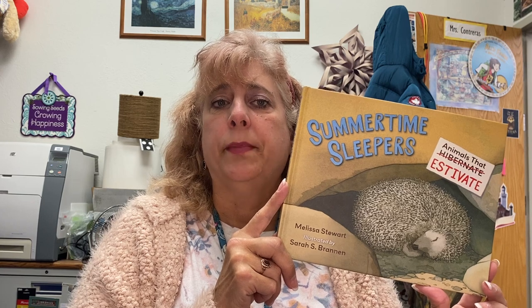The illustrations in this book are amazing and will really grab the curiosity of students. Once they have read the book, there is more information in the back on each animal that estivates, and there is also a source list where they can go even further if they are curious about estivation.